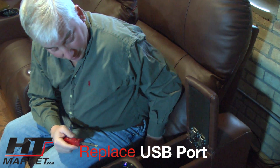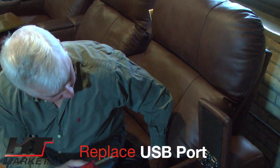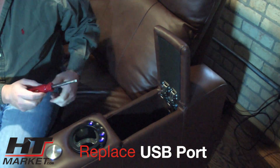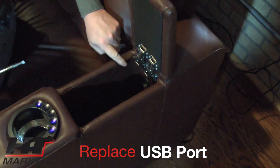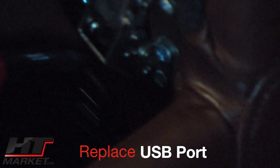Hi, it's Alan from htmarket.com for HT Design seating. We're going to do a little service video on how to replace a USB connection port. In the event a USB port fails, they're easy to replace.